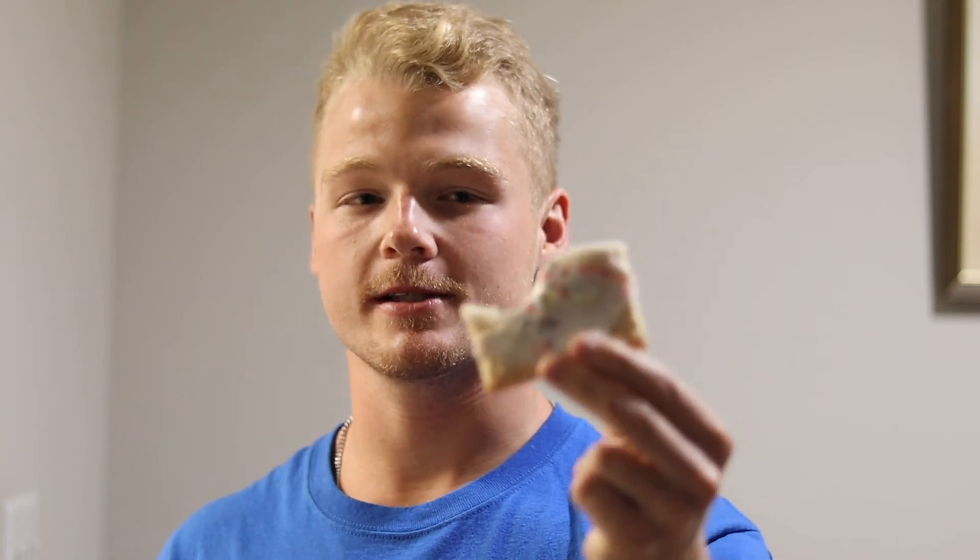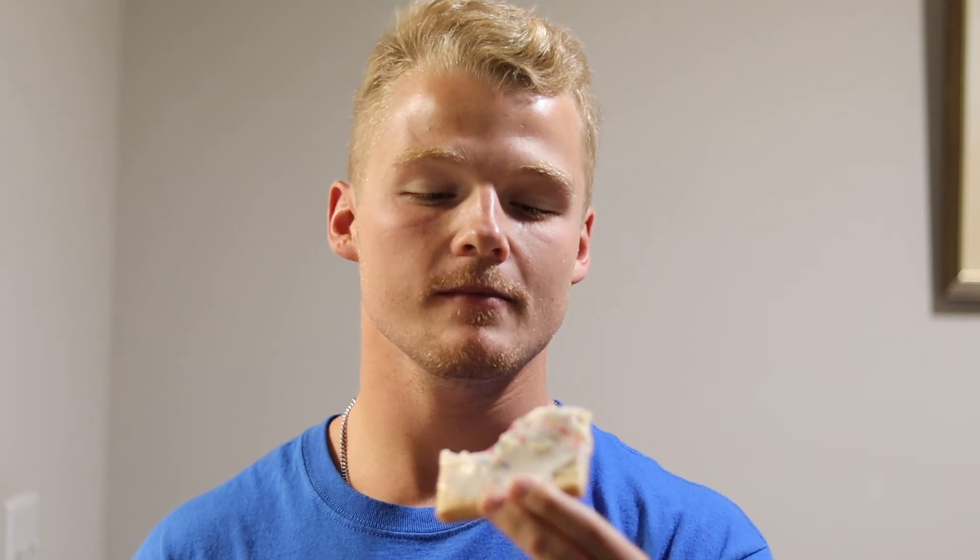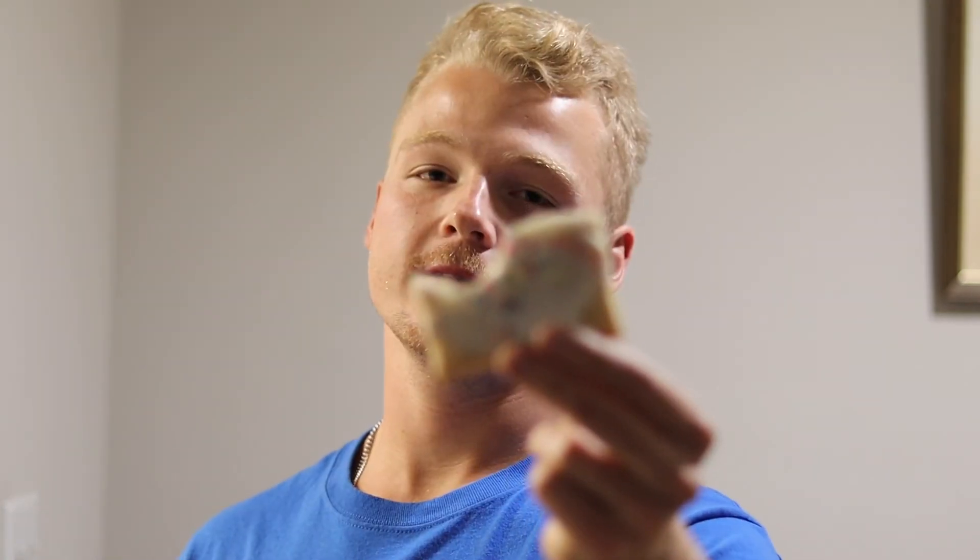Dylan saves the strawberry for last. His verdict: hands down the best one. It's got the best consistency of the jam and the crust — there's just something about the jam and the icing in this one. You guys have got to make these.